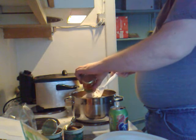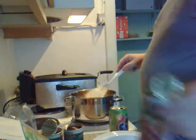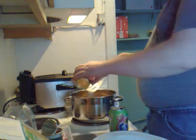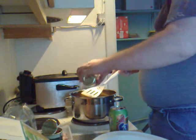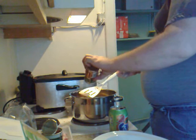Using the spatula so it doesn't splash all over the place. And of course one of the openings isn't quite big enough, obviously.